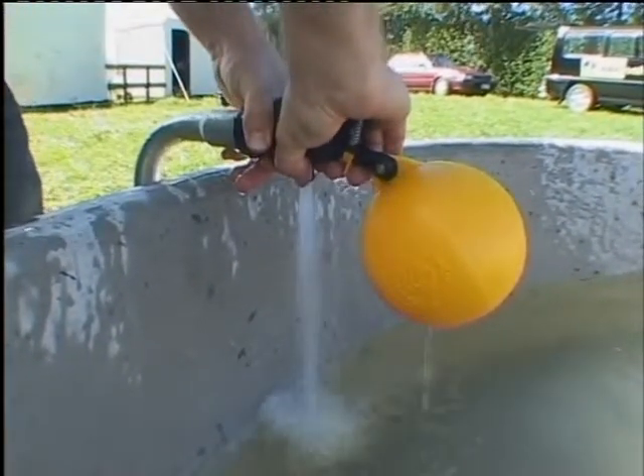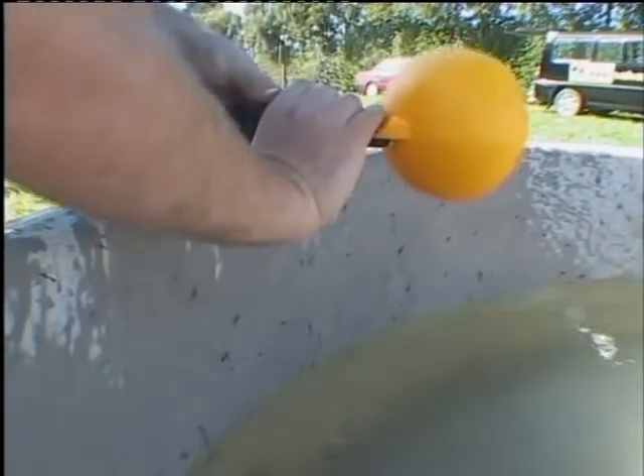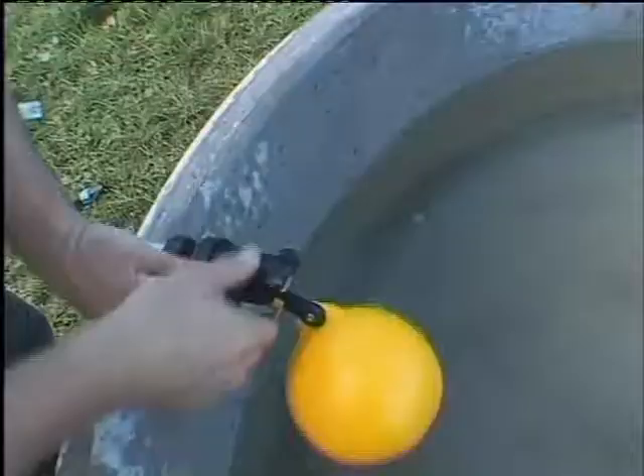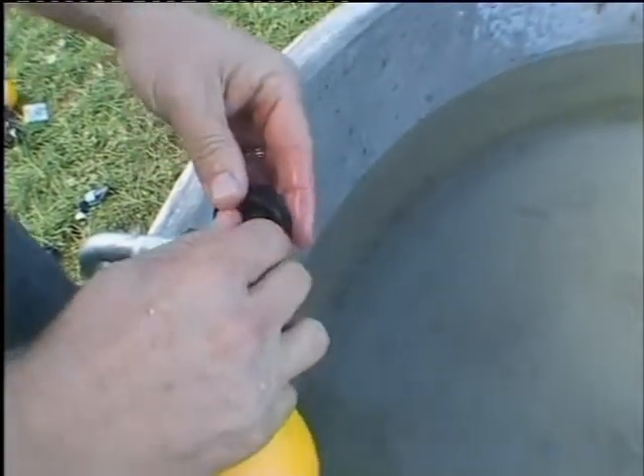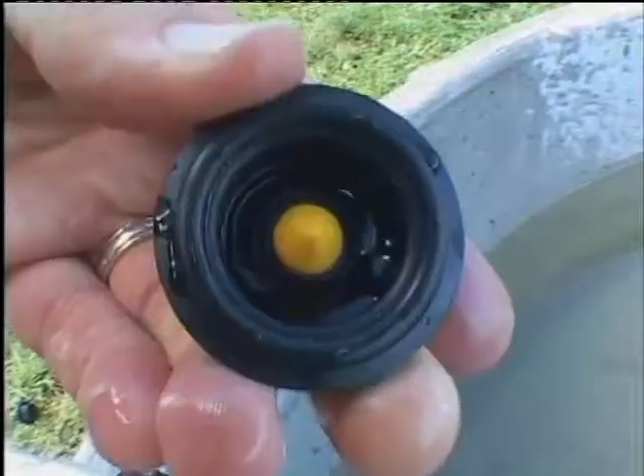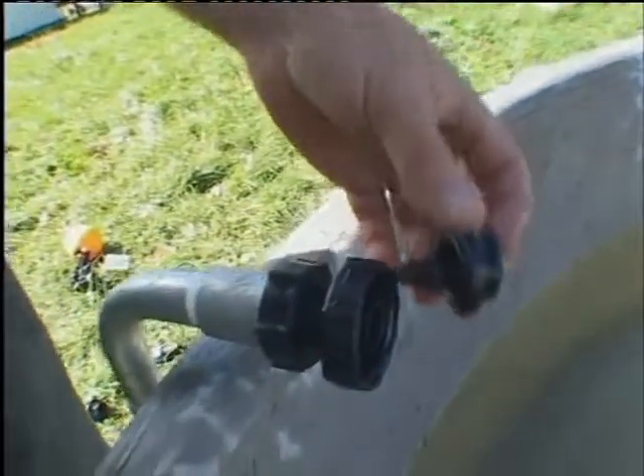There is a check valve built into the inlet thread, and when the Rojo valve is unscrewed for servicing, the check valve cuts off the water flow. This can be done without turning off the water supply at the pump, which saves time, water, and makes the job easier.